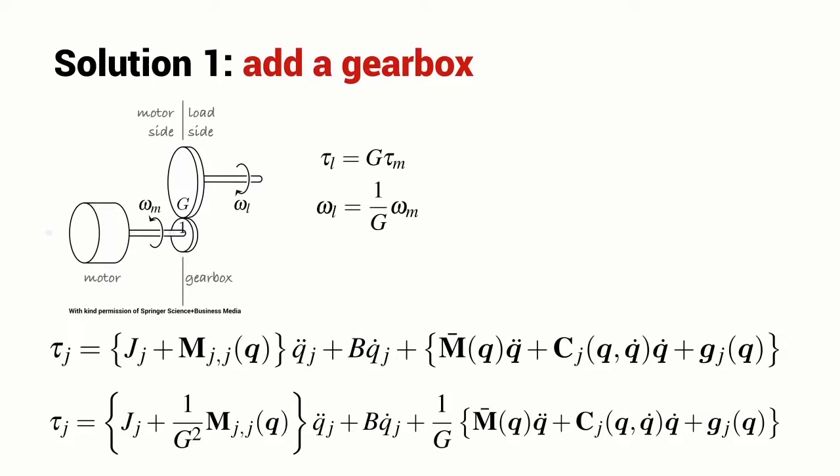Some techniques to help eliminate these rigid body dynamic effects are to introduce a gearbox. It reduces the configuration-dependent inertia, making the inertia almost independent of robot configuration, and it greatly attenuates the disturbance torque. A gearbox is a cheap trick, and most robots include a gearbox anyway to amplify the torque of high-speed electric motors.